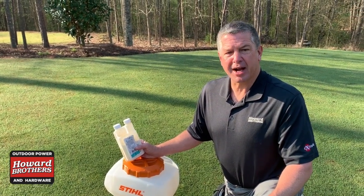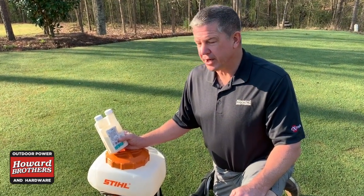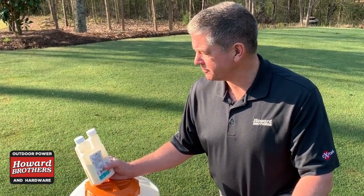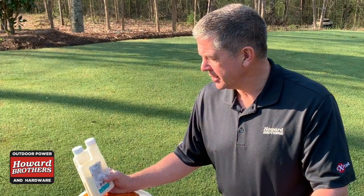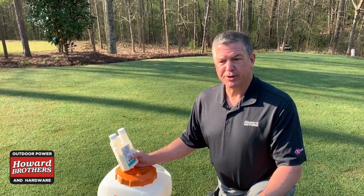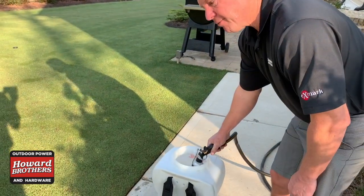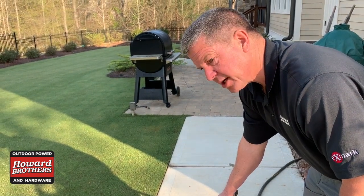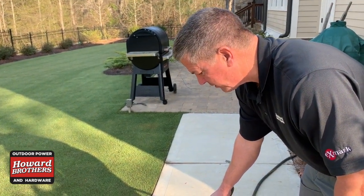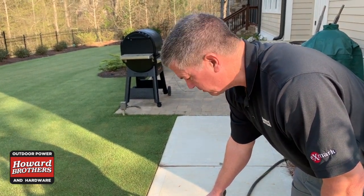I spray it up next to my house, on my porches, and different things. My application rate is generally two ounces per two gallons — one ounce per gallon is what I like to use. I generally like to fill it up with water about halfway, then put the chemical in at about the halfway point just to get a little mixing. This unit doesn't have an agitator in it to keep it mixed, so it's best to just do it by the water.